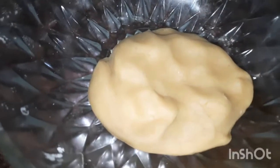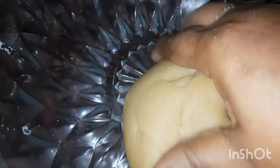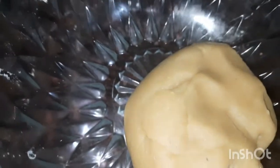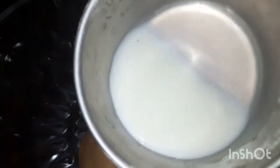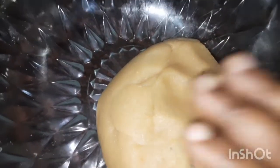We will cook the soup again. Notice that the soup will taste good. I will make a little bit in the pan.